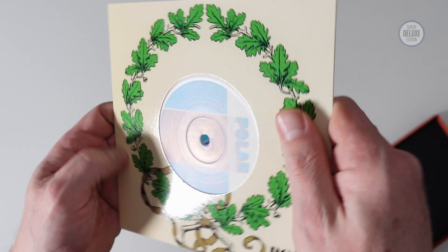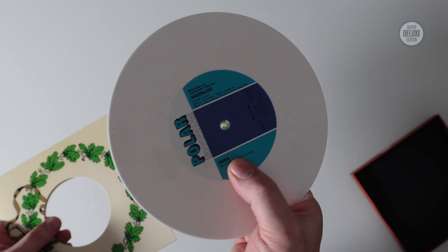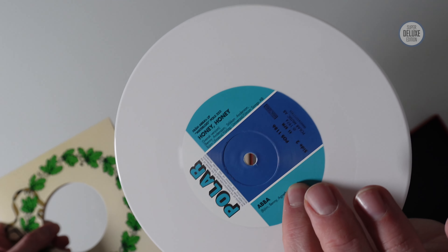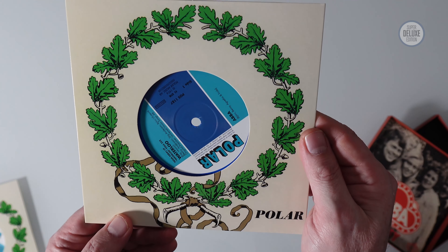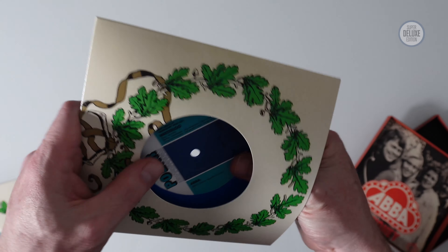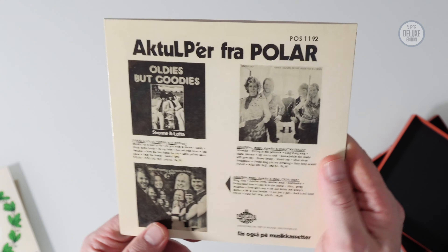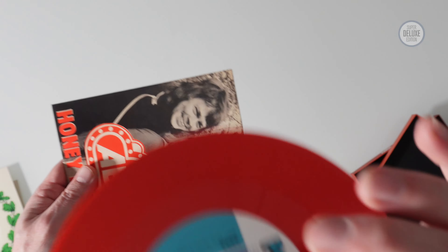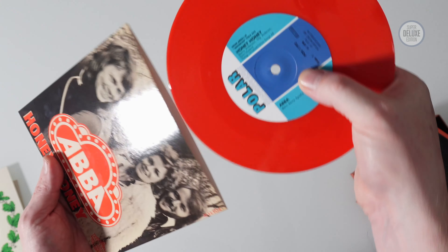They're quite nice glossy die-cut sleeves with the original Polar design. The white vinyl is the Swedish version of Waterloo backed with the Swedish version of Honey Honey. The blue vinyl is the English version of Waterloo with Watch Out on the B-side, which was recorded on the same day as Waterloo. Both of these are on the 2LP set. Then the red vinyl is Honey Honey English version with King Kong Song as the B-side — the only one with a proper picture sleeve.